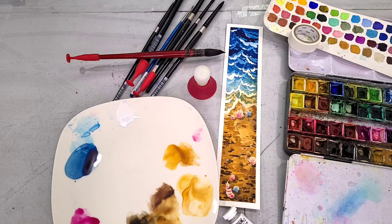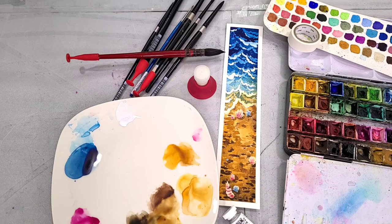I think you've got it in you to paint this seaside seascape — what a tongue twister — along with me today. So grab your paints, grab your brushes, and let's get painting.